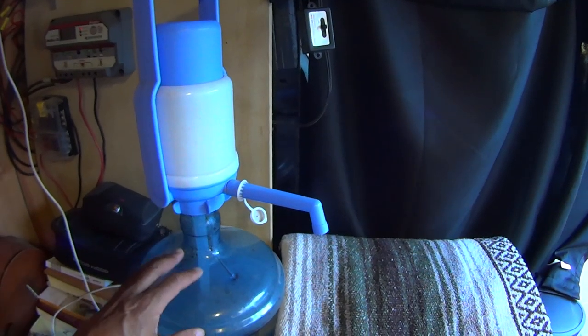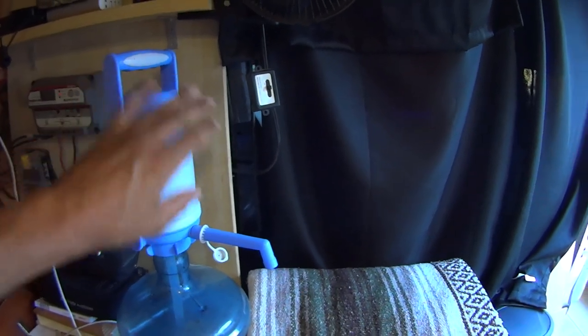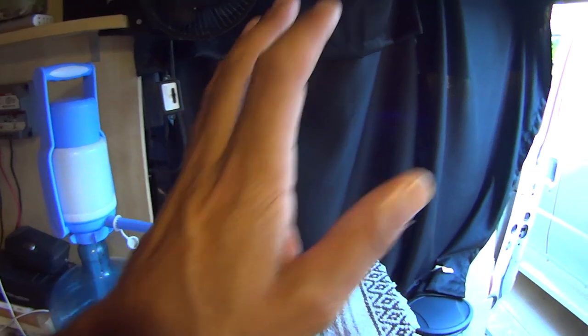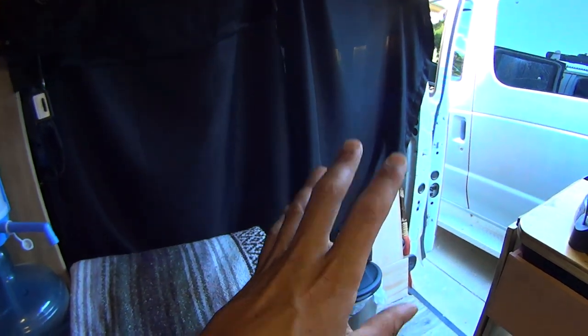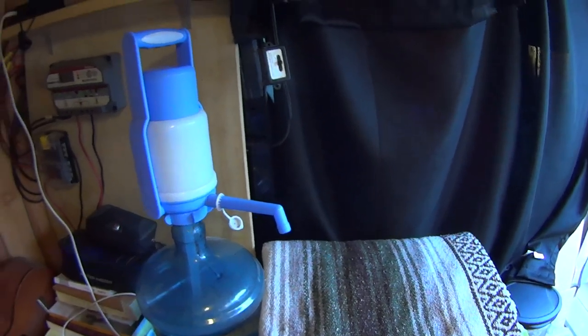Next to the fridge, you can see I have a 2-gallon jug of water I use for drinking water. It's got a hand pump on it. Works out very well. I keep another 6-gallon jug of water that I use to fill this up as this empties out. So I carry a total of 8 gallons of drinking water.